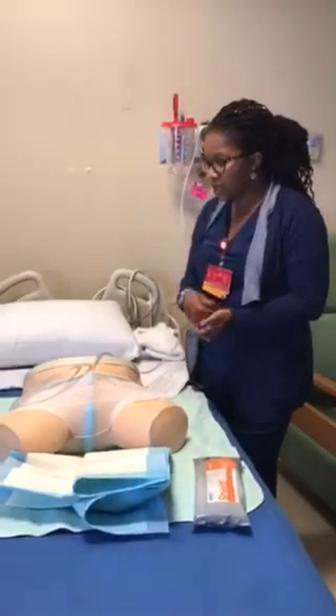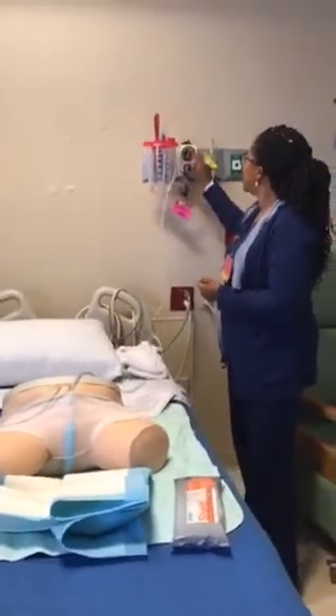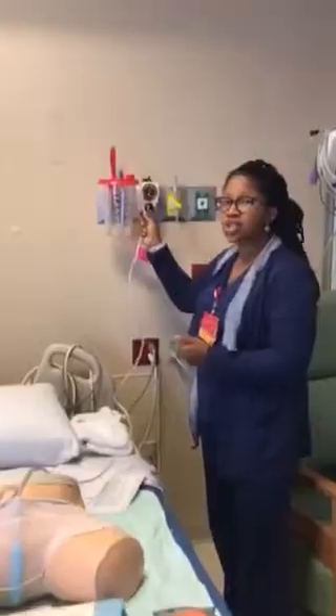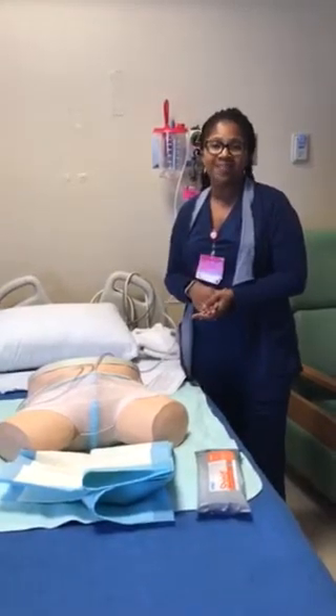First thing you want to do is check your placement. When you set it on continuous at 60, if you're not getting good suction, check your placement first, and then you can go between 60 and 80. Any questions, please comment below or you can email me at Kimberly.Smith16@HCAHealthcare.com. Thank you.